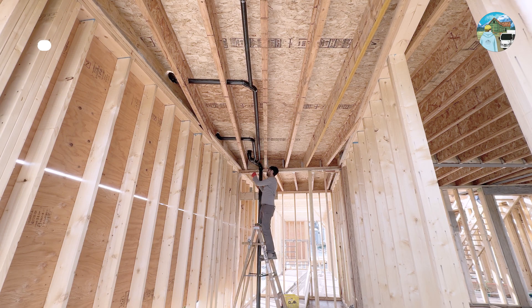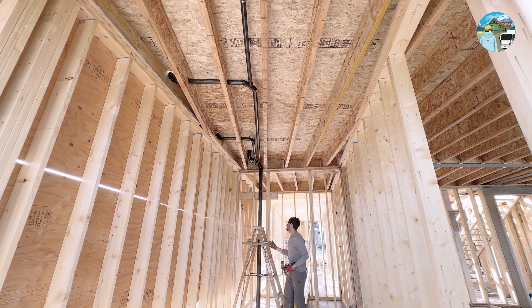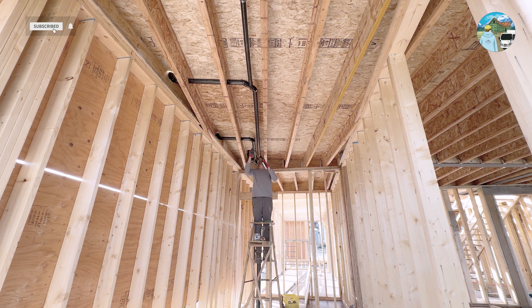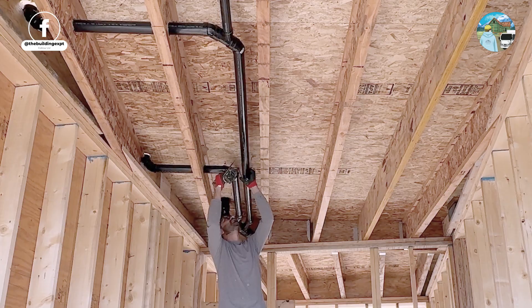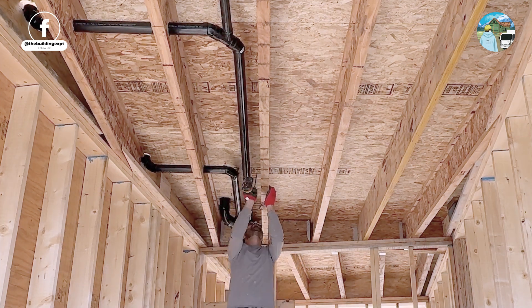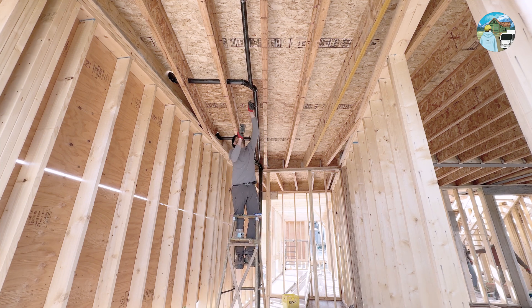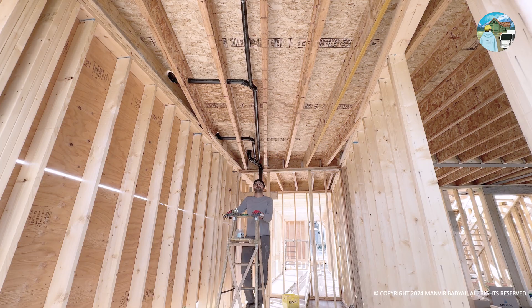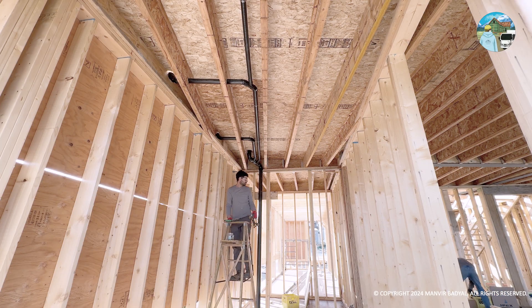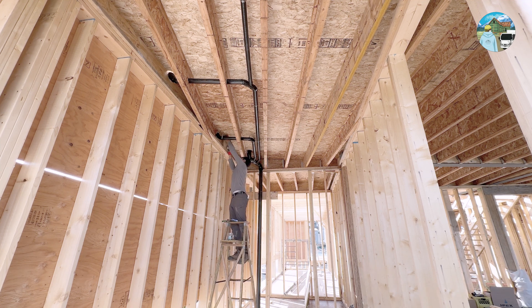Lastly, I strapped all the horizontal runs every 4 feet to ensure they won't sag under the drainage load or over time. I could have done it as we went along, but I only did necessary strapping initially and left it until the end so I could do it all at once. I find that doing repetitive tasks together boosts productivity and allows us to accomplish more. While strapping, I made sure that each pipe is perfectly sloped once again, so that we won't have any drainage issues in the future.